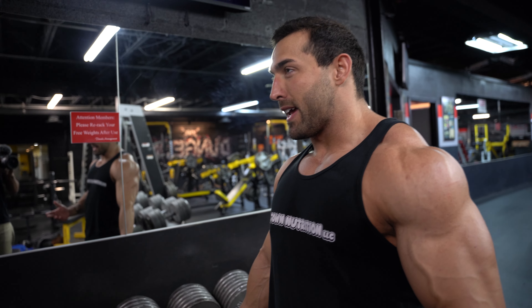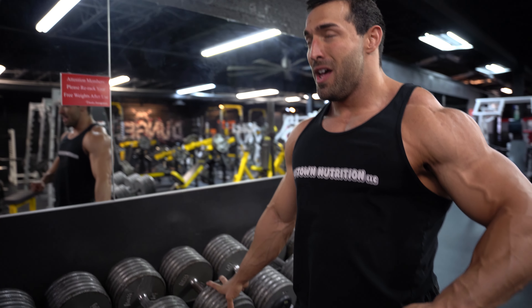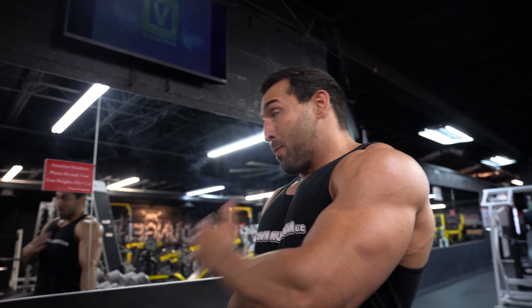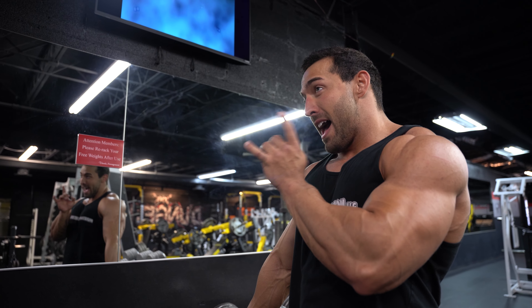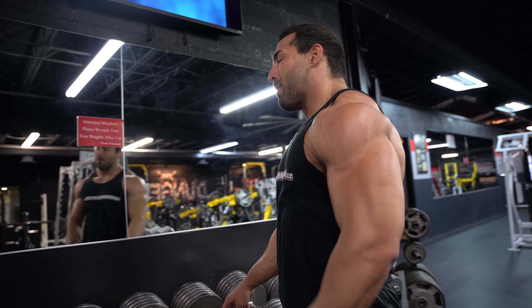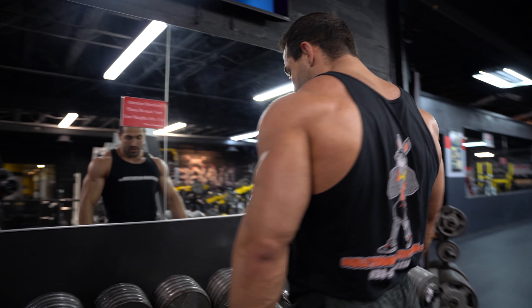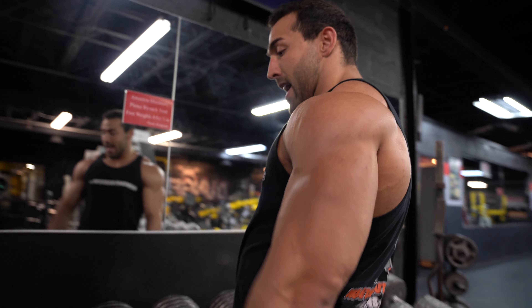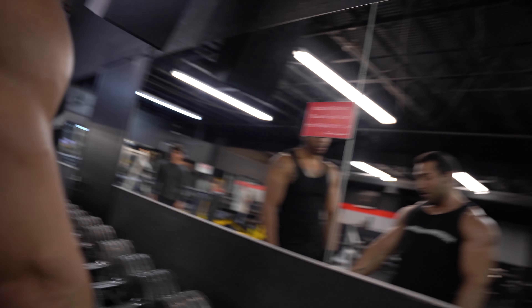I don't go super slow anymore. I start to pump — I'm trying to pump it. I feel my chest, it's pumped, it's good. So now I know where I'm at. I want to push as much volume into this as possible by doing the sets. If I get 10 with this I go up, but I still count it in my top set. Some weeks I get 10, some weeks I don't, some weeks I get stuck at 135.